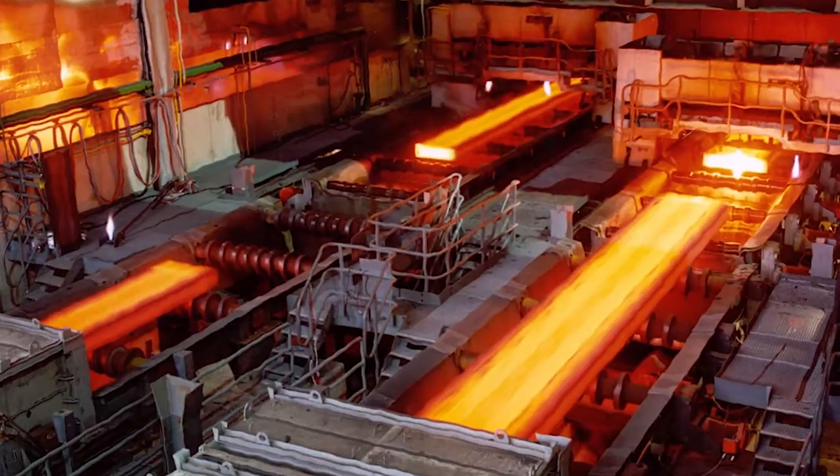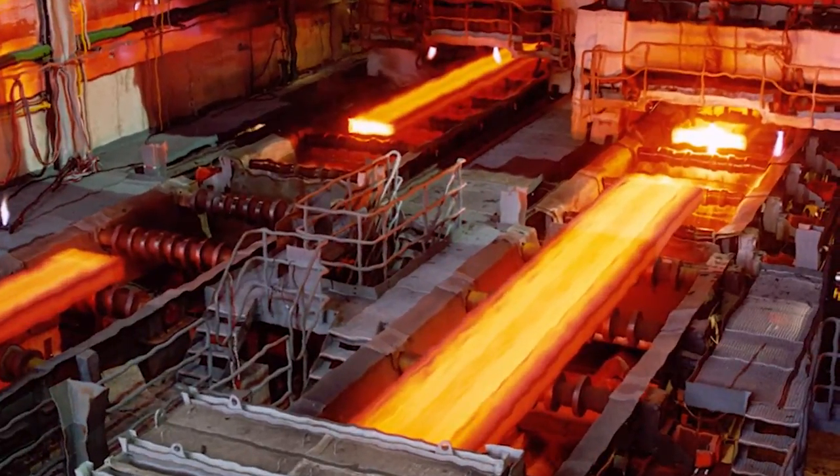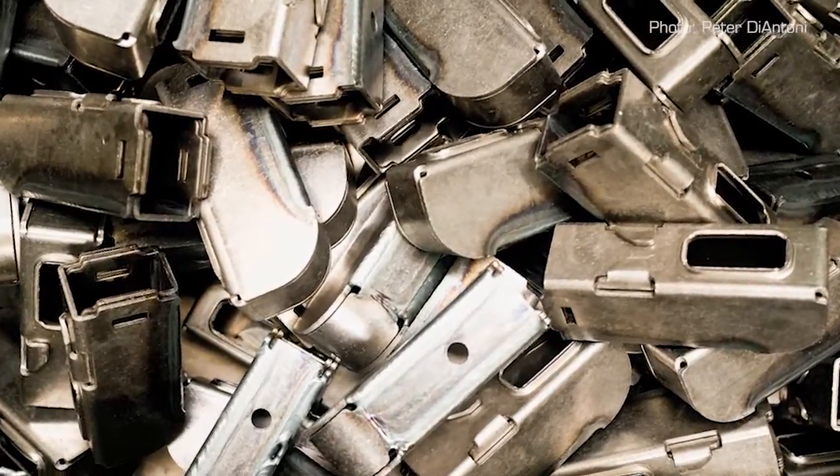To build our chains, ABUS starts with high-quality virgin steel that is temper-hardened for strength, flexibility, and weight. We also use the same steel in our lock bodies and internal parts so they match the security of the chain. ABUS temper-hardens its steel, which is more expensive and time-consuming than standard case hardening, but it yields a stronger, lighter chain.